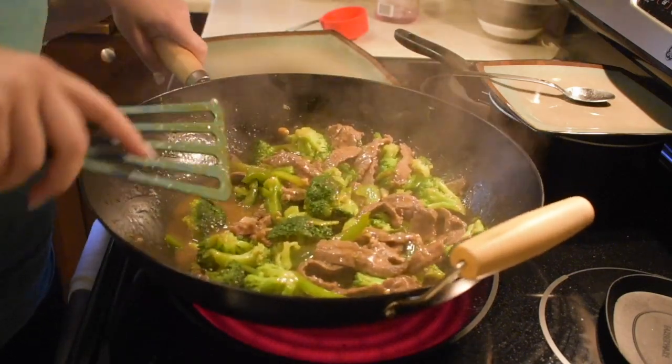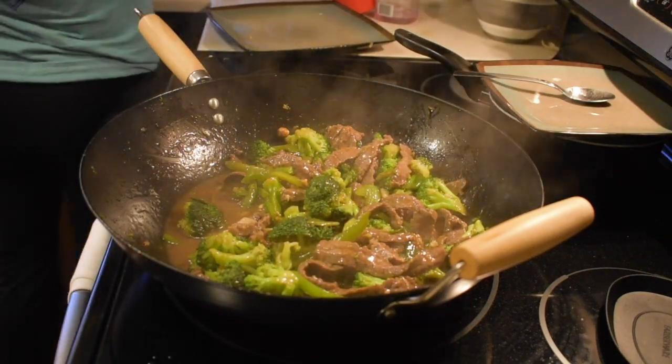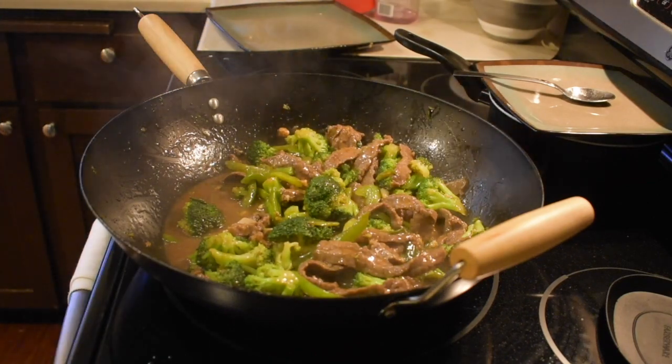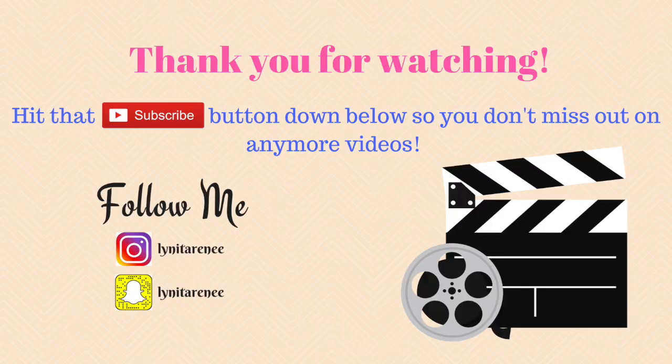This is the yummy vegetable beef stir-fry my family loves and I hope you give it a try! If you do, drop a comment below and let me know what you think, or if you'd add or change anything. Please like the video if you enjoyed it and want to see more — I'll see you in the next one!